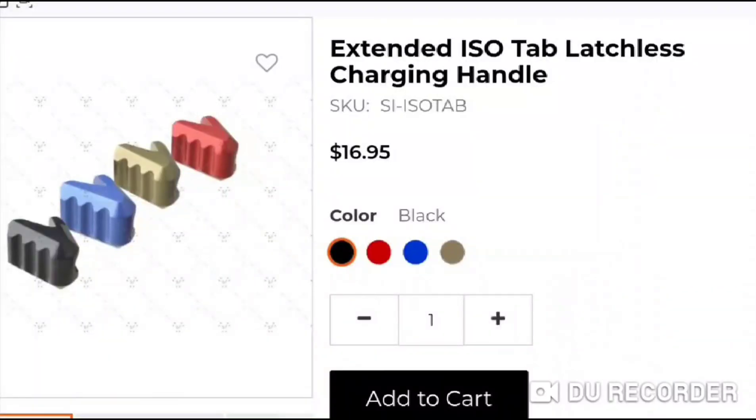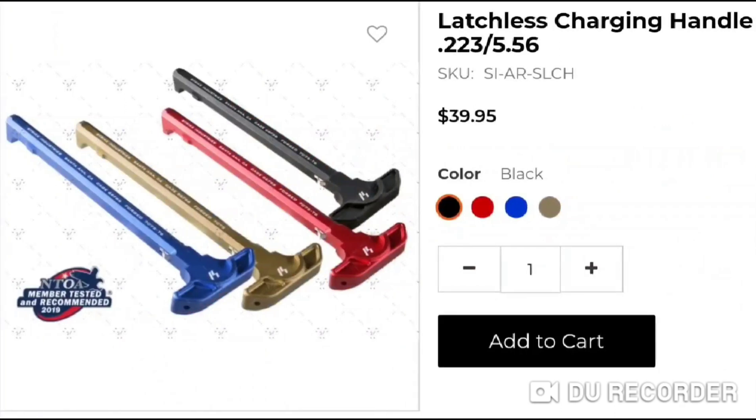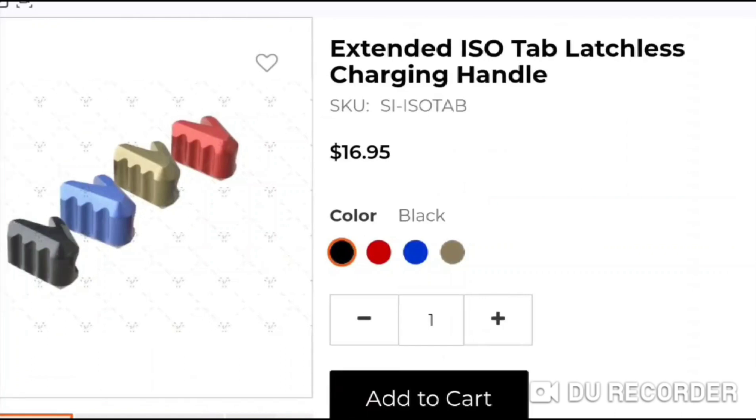Another downside to this option is the aluminum ISO tabs are a little pricey — they are about $17 each. And remember, if you want one on each side, you have to buy two of them, so that turns this $40 charging handle into an almost $80 charging handle.